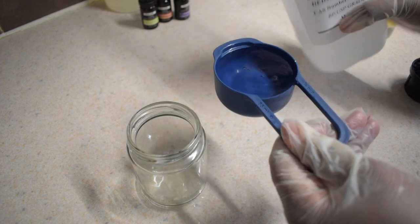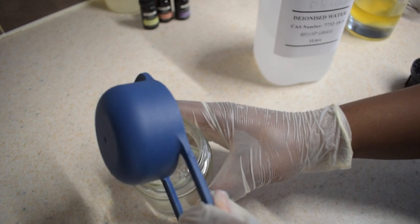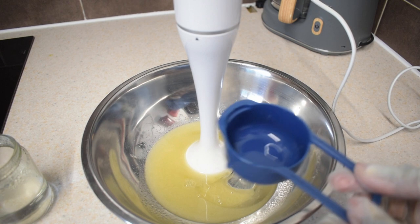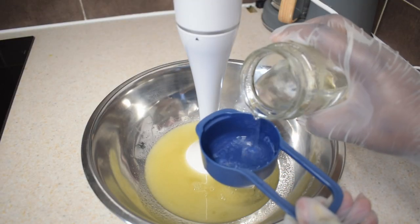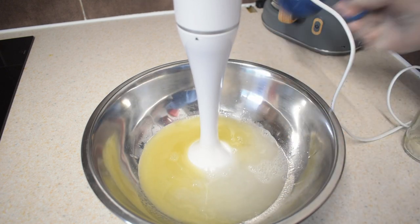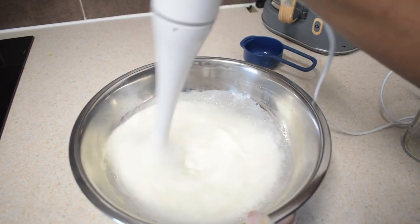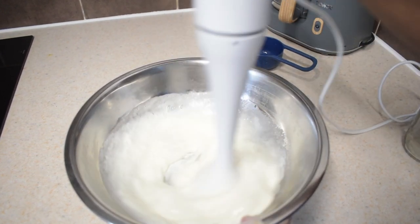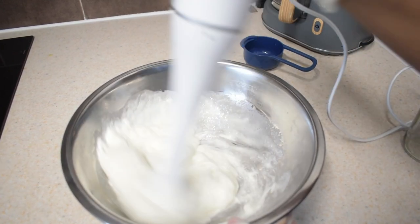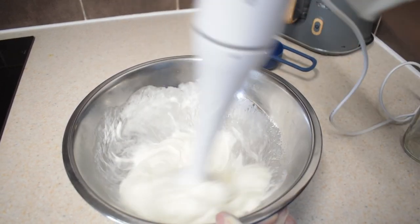The next thing to do is measure out one-third of a cup of deionized water and warm it up in the microwave. Also measure out one-third of a cup of castile soap, then pour the water and the castile soap into the mixture. Using the blender, blend for another one to two minutes, making sure the mixture is homogenized. While you're doing this, the mixture will turn into a creamy, lotion-like consistency.